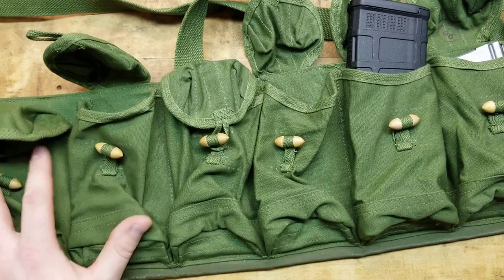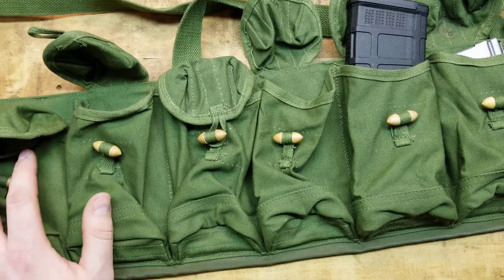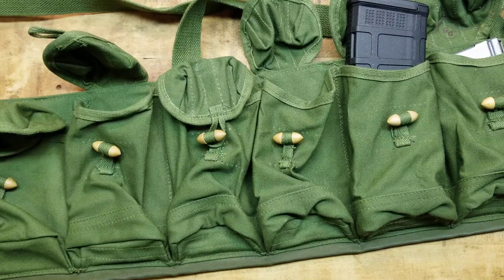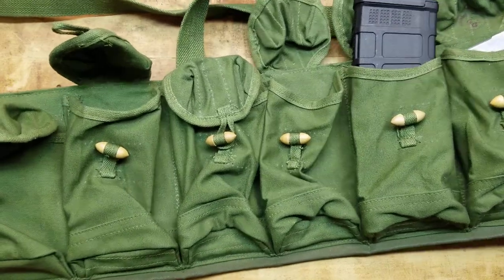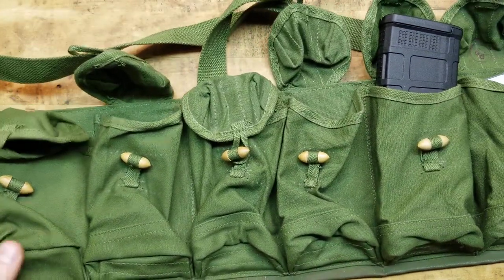These things are old, they're plentiful, and they're extremely inexpensive. You can get them for like 10 to 20 bucks depending on where you're getting them, and there's a few different variants. This one is just sweet — it's in like mint condition, absolutely perfect. And we're going to take a look at it.